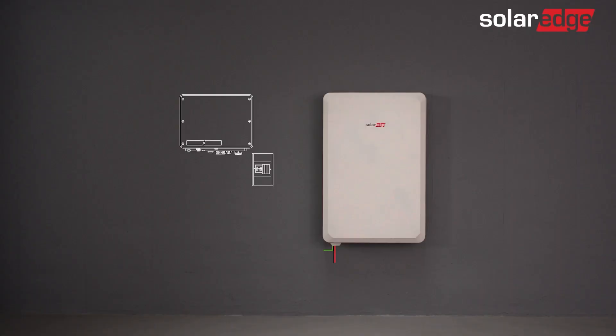Well done! You've now successfully wired the SolarEdge home battery. Continue to the SolarEdge home battery commissioning video.